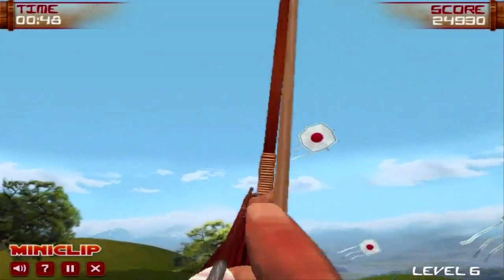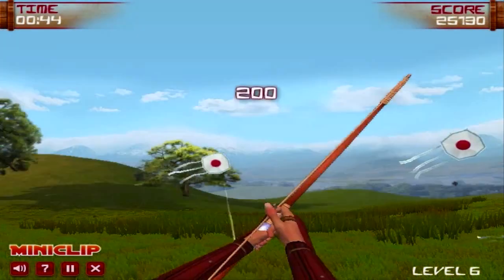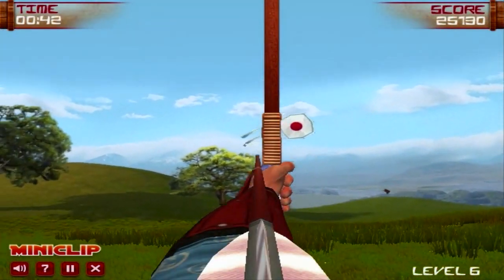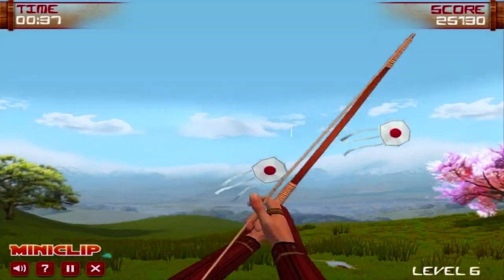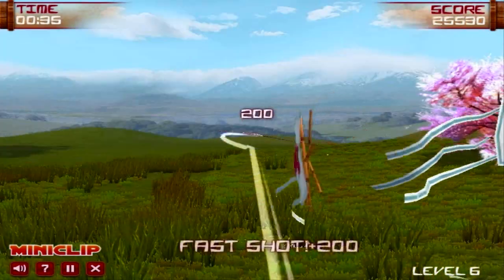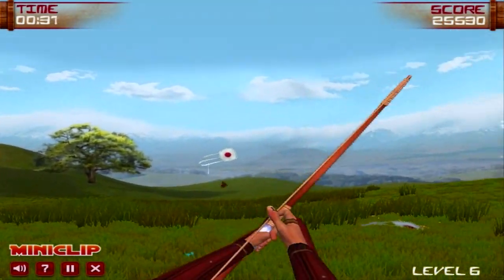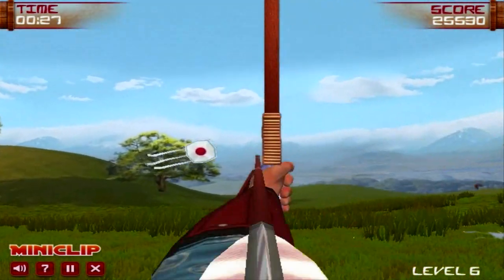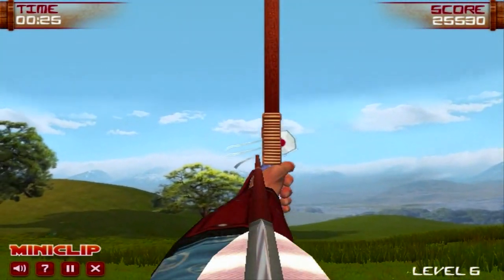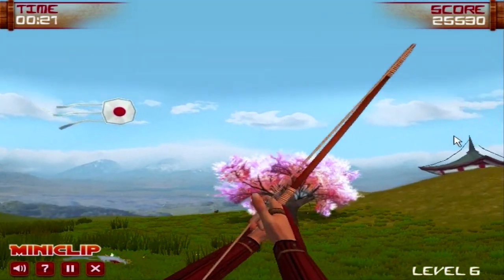The game gets exponentially tougher as you keep playing. The targets are static at first, but then there become different kinds of targets. Some targets start to swim around on the water, some start to fly around in the air, and some targets don't even show up until you shoot something in the environment. A lot of times, the target disappears seconds after you shoot that part of the environment, so you have to have really, really fast reflexes in this game.